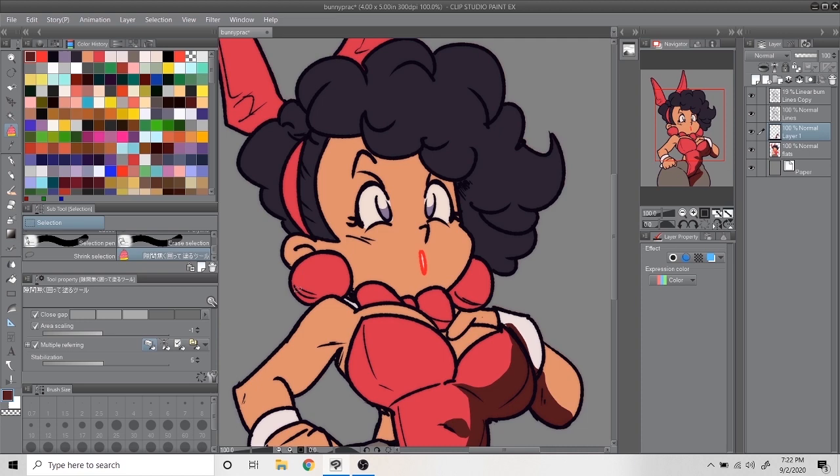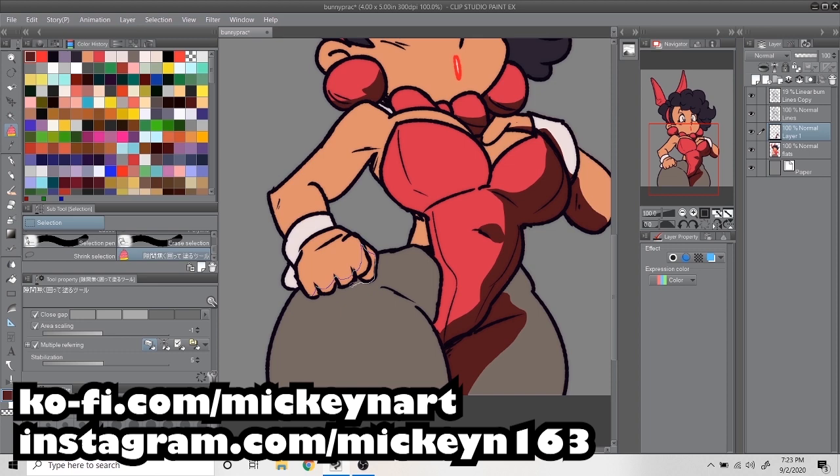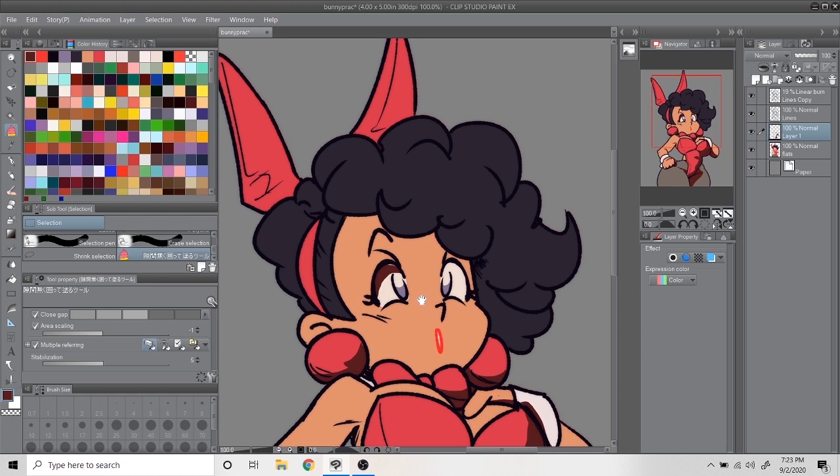Hello my dears, welcome back to yet another video on this channel. My name is McKean, and I feel like I'm always apologizing for a lack of content — I really mean it though, I have been incredibly busy between contract work and commissions. Quick side note: my commissions are open, by the way.